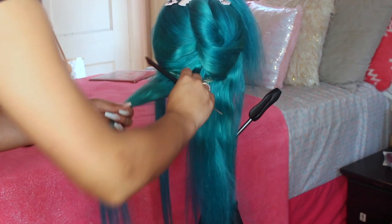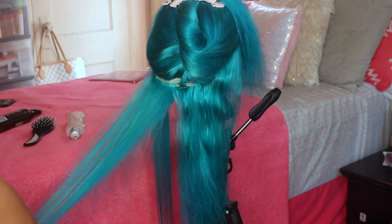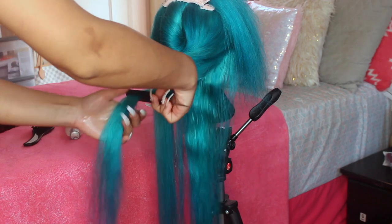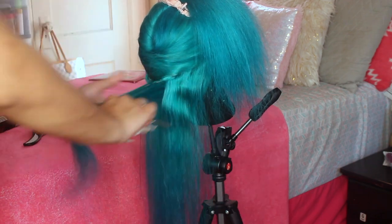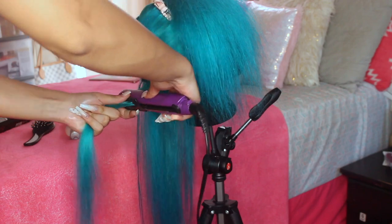I'm straightening the wig now. While I was straightening it I thought I was going to curl it after, so I didn't really go through each strand many times — but I didn't end up curling it and just left it straight. If I had known I was leaving it straight, I would have straightened it really, really well, but it was still manageable.